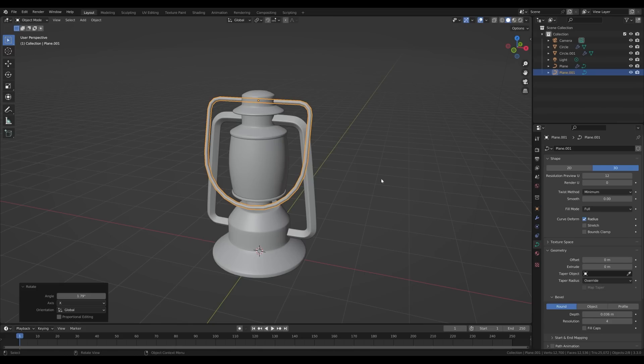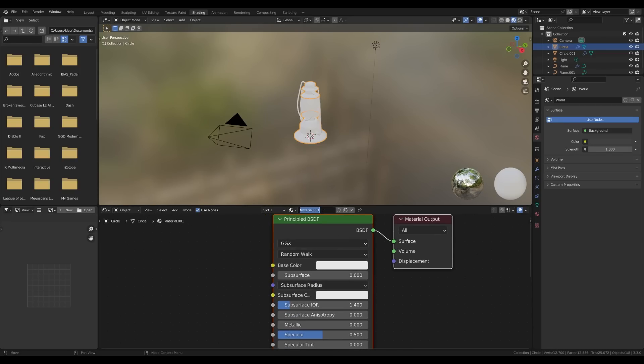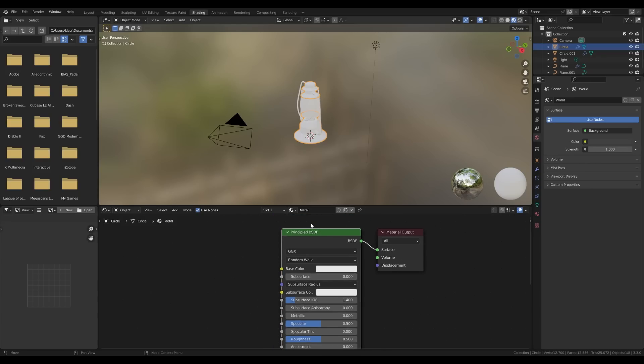Select the lantern and go to the Shading workspace. Create a new material and call it 'metal'. Now let's select the Principled BSDF shader.